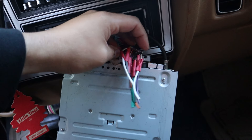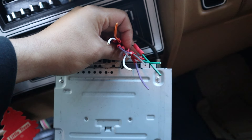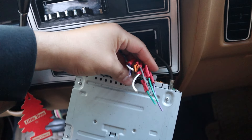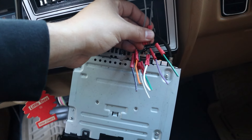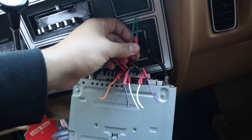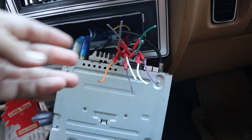Those are the three things you need to make a radio operational from scratch: your ground, your constant power, and your accessory. Now, how do you get sound? Some of these wires are for the speakers. If you have an amp, you use RCA cables, but you can also connect speakers directly from these wires. Look up any wiring diagram — when you get an aftermarket radio it shows you what each color means. For example, green and green-black are negative and positive for the left front speaker; purple for the right speaker, and so on.